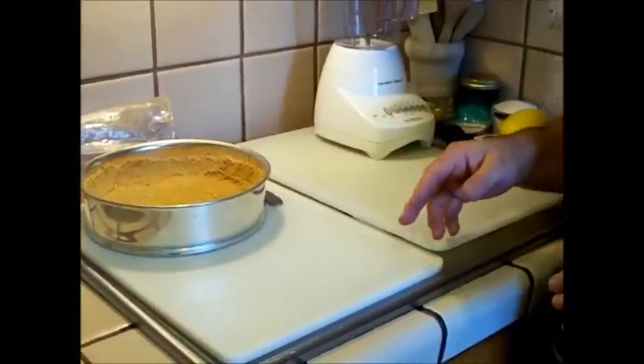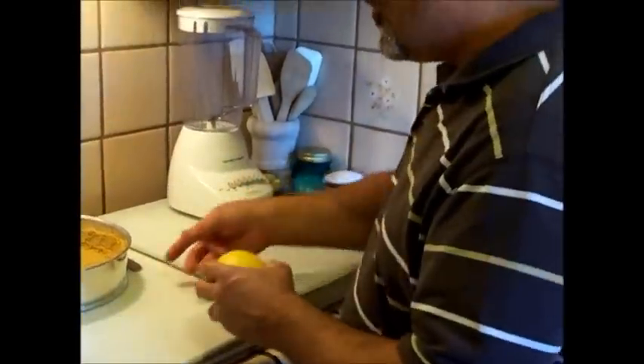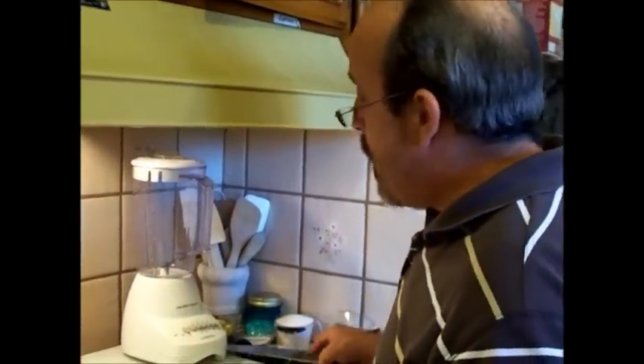Now, before I do the cheesecake filling, I want to do the topping because I want to have that ready to go right when I pour the cheesecake mixture in, so it can go right into the oven. So if you remember in my last video about the whole lemon pie, you're going to take a lemon.